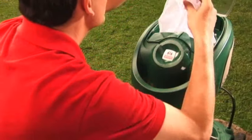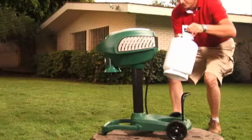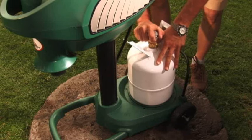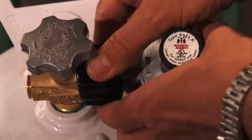For your convenience, your power head comes with a bug bag already installed. Place the base of the propane tank into the molded cradle of your Mosquito Magnet, making sure the propane tank is fully closed. Attach the propane regulator hose to the propane tank. Secure tightly by hand.